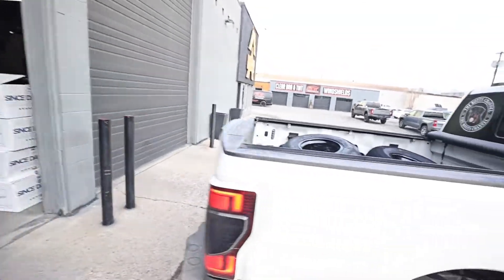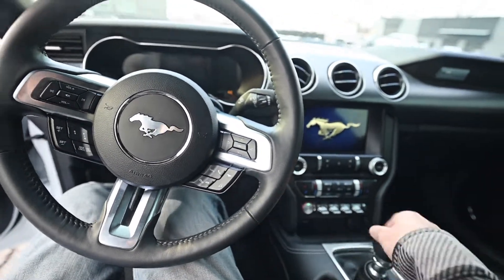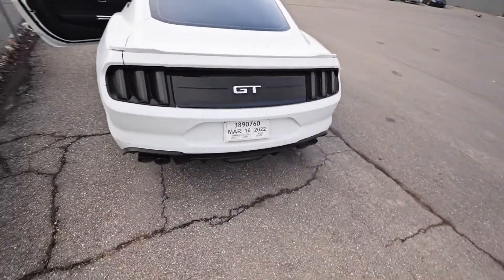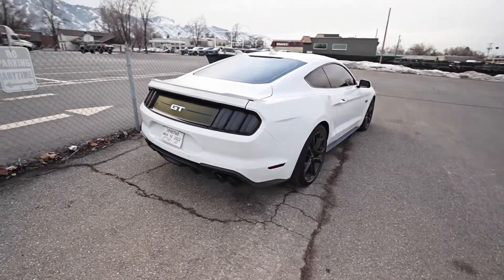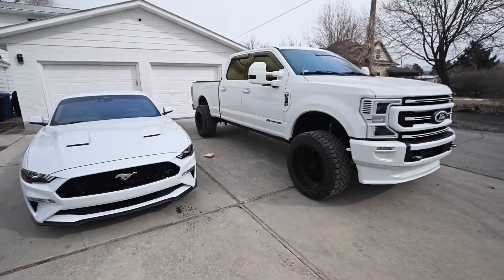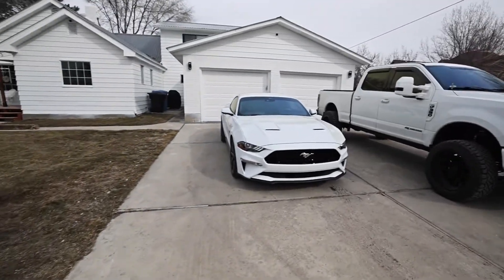Hey, thank you boys. Let's get these things home — I wish we could get them installed but we still have about a month until the car gets here. As always, huge shout out and thank you to the boys at Dependable for hooking us up with everything we need automotive-wise. Real quick, I want to know what you guys think — would you take lowered or lifted? Let me know down in the comments which one of these you guys would be driving.